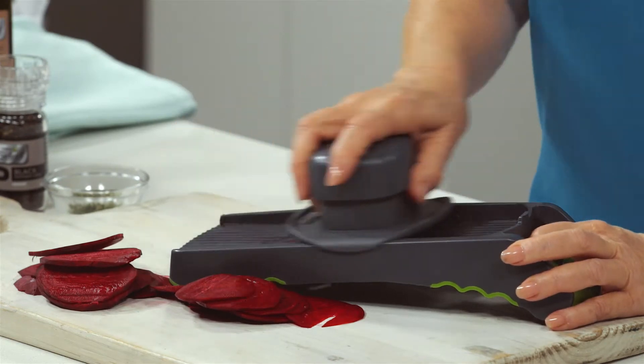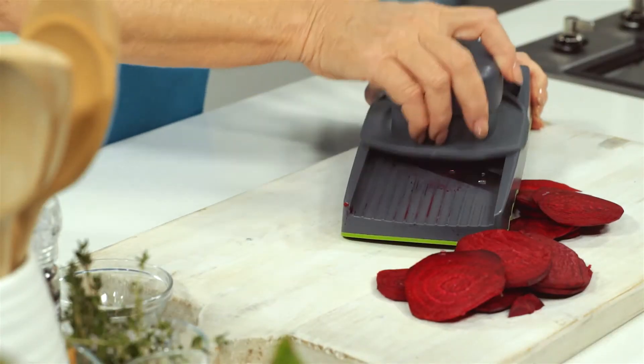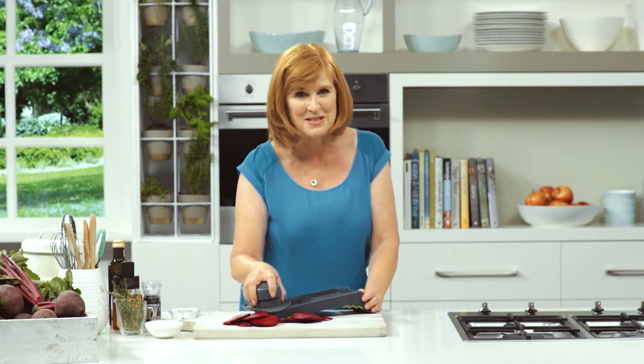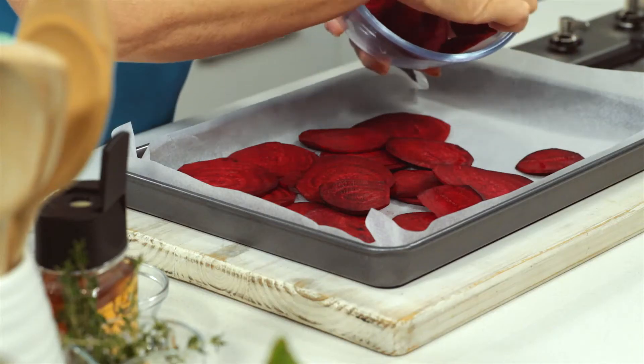Trim and peel the beetroot, then thinly slice using a mandolin. By slicing the beetroot thinly, it'll cook much faster and that's helpful on a busy weeknight.